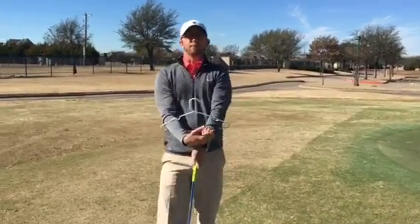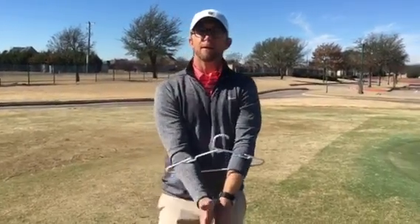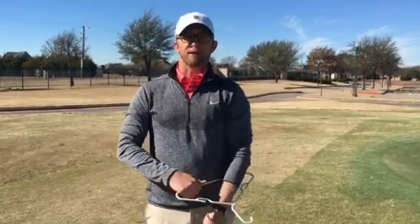So try this at home — put your arms through a hanger, make some chipping motions, and you'll feel how your arms feel more connected. That's what I want you to do when you chip. I'm Nick Schumacher; contact me to help you with your chipping.